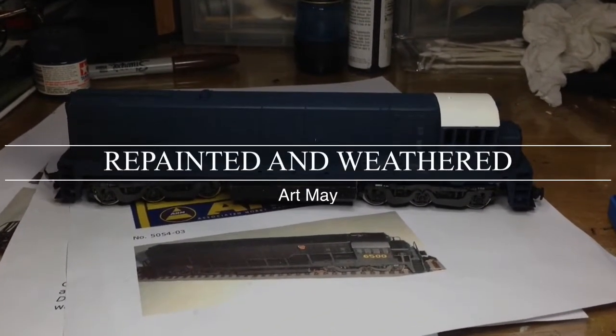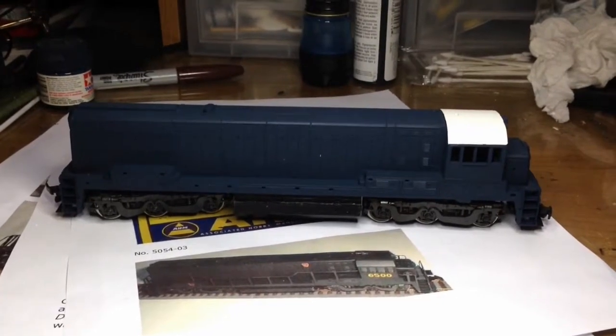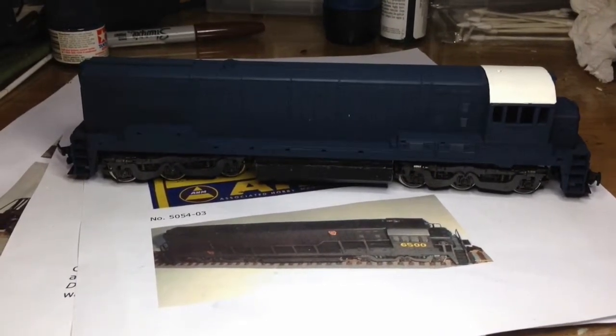I kind of had this thing sitting around so I figured I better go ahead and post the video. I still don't have a stand for my phone so I can't do a whole lot of how-to's — I kind of have to show you what I've done. I'll get better at it, I'm new to this.